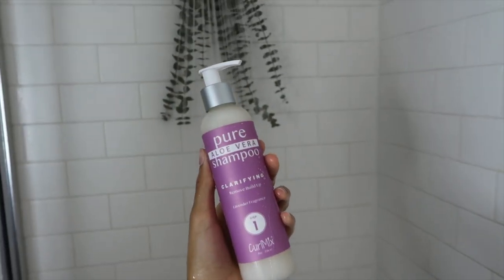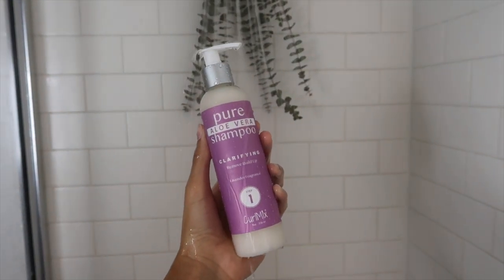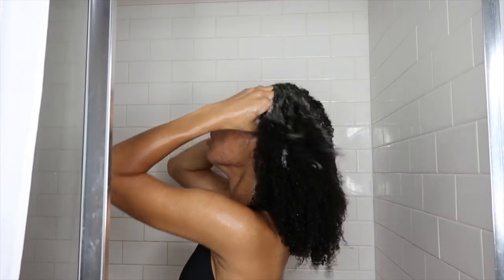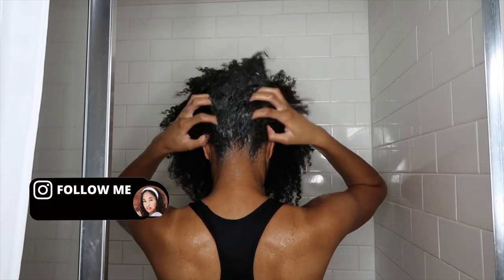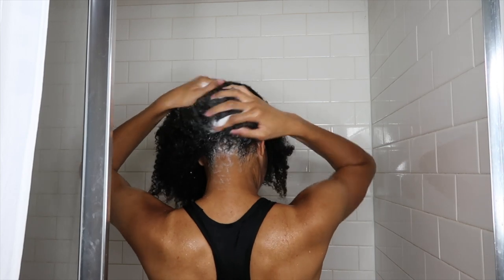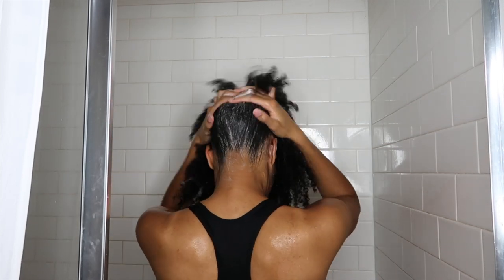I've been wearing a bun for the last couple of days, but I'm going to start off with step one. This is the shampoo for cleansing — it is supposed to be completely saturated in your hair. I'm going to apply this aloe vera shampoo in my hands, then massage it on my scalp only, using just my fingertips. I don't like to really scratch my head; I just kind of massage it as best as I can.